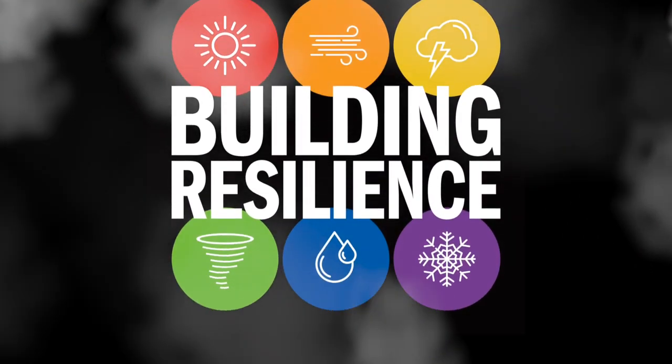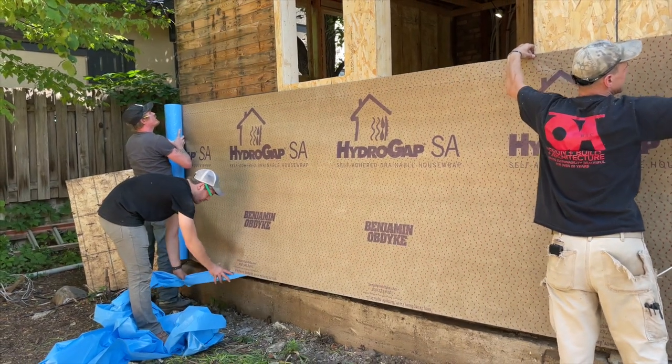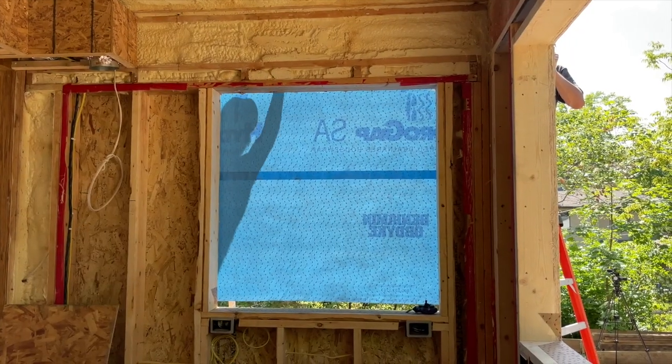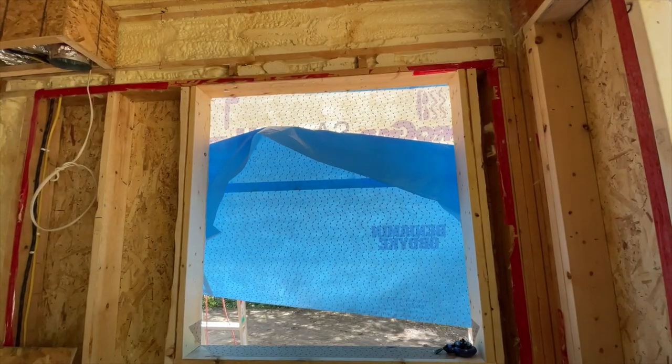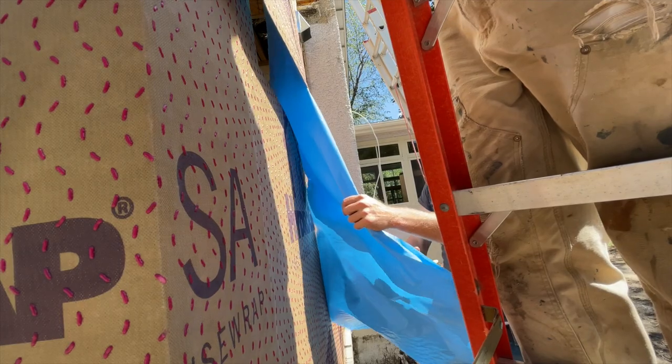Last time on Building Resilience, we were sticking house wrap to the walls. Literally. The Hydrogap SA from Benjamin Obdyke is a self-adhering WRB, so it really helps to tighten up the air barrier system.